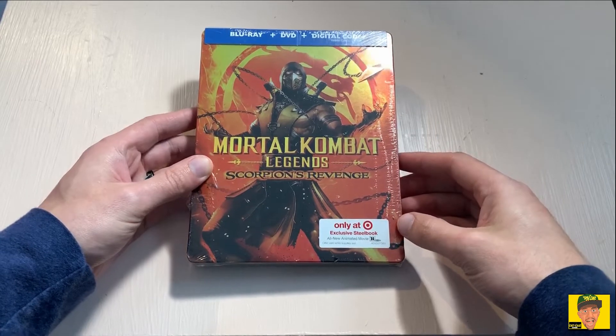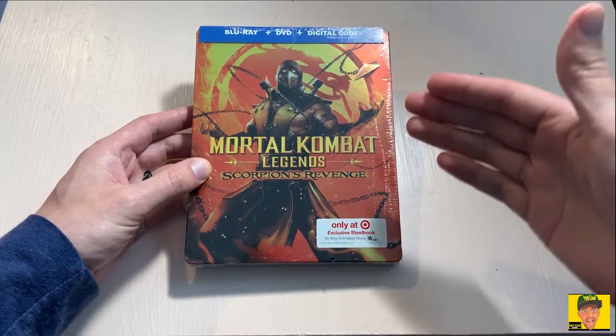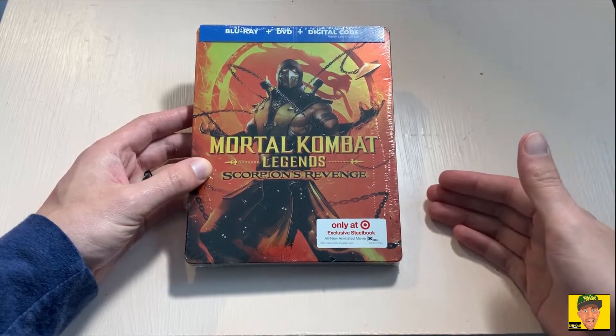What is going on guys, Mike with Chit Chat Gaming. Today we're just going to do a really quick unboxing here of Mortal Kombat Legends: Scorpion's Revenge. This is a Target exclusive steelbook.